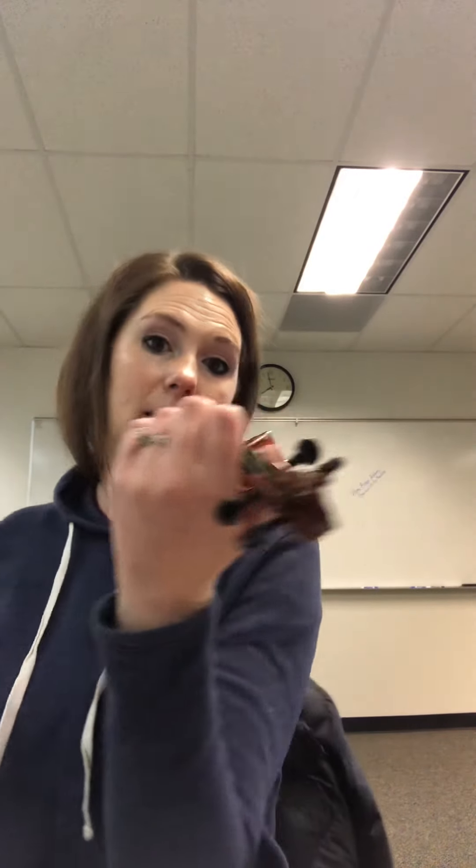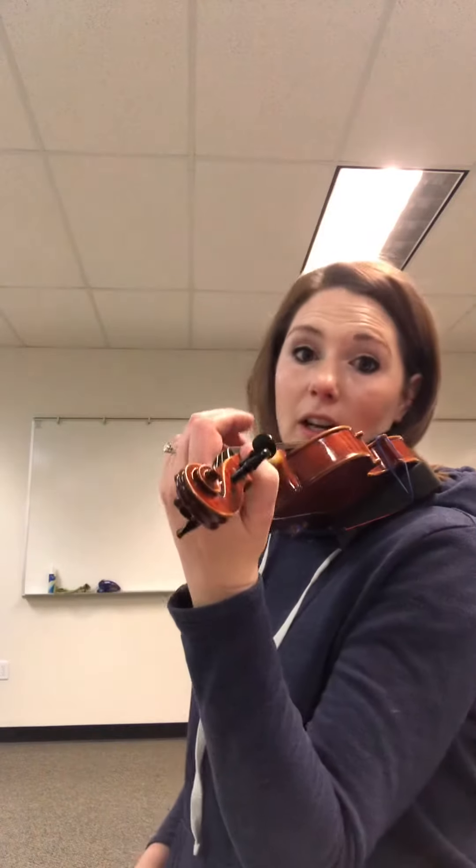So when we do finger gallop set, we come down to this position. I'm not holding my violin with my hand — I'm holding my violin with my jaw and my shoulder.